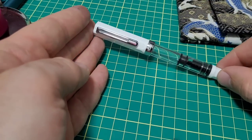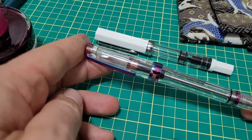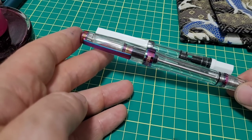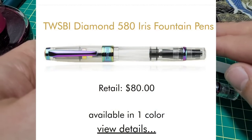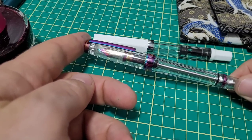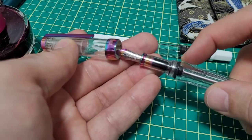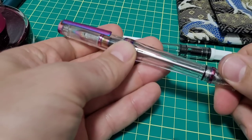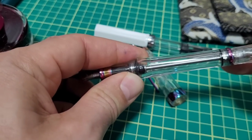If you like your TWSBI Eco and love the brand, they have lots of options to cover you as well. I can only speak to the ones I have, so here's the VAC 700R in the iris finish — a vacuum filler, which is really cool. Another alternative is the TWSBI 580, which comes in the diamond 580, the 580 with aluminum, and the 580 with iris finish. They're really, really well made. What's nice with this one is the O-ring sealing, so I haven't had any issues with drying out — great for traveling. The VAC filler with the shutoff valve is also really fun to fill. You just pull the plunger back and boom, it fills right up.